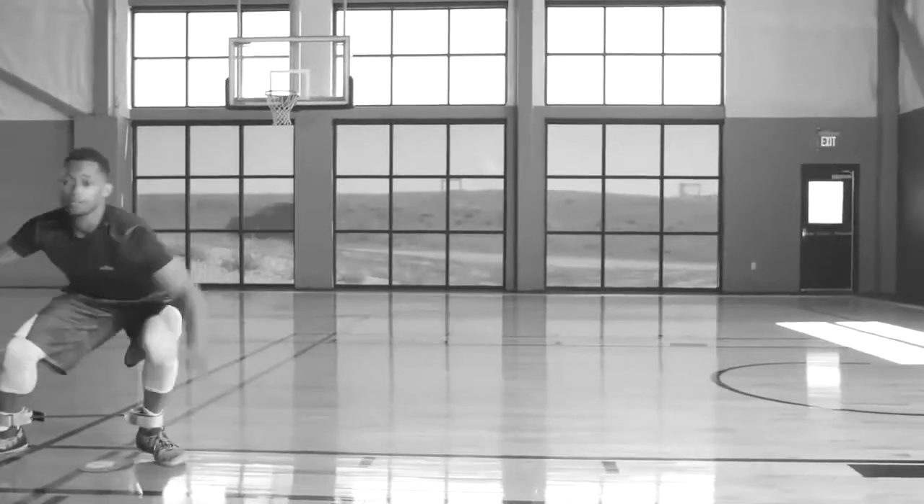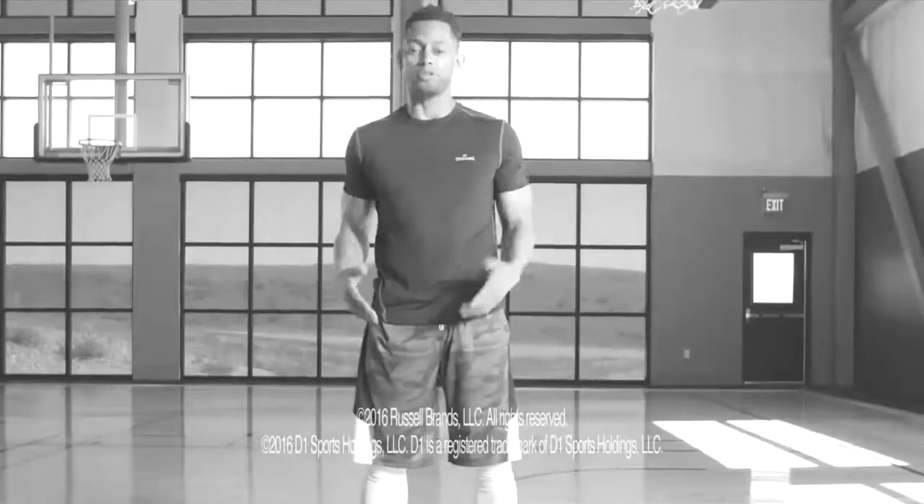Lateral slides are one thing, but if you want to take your defense to the next level, you have to be able to guard the ball. See you at level two.